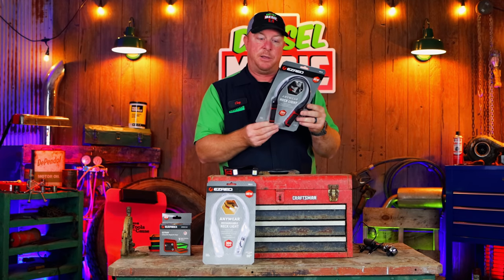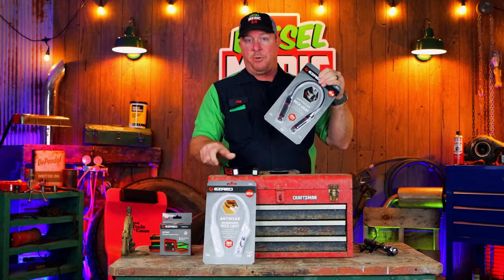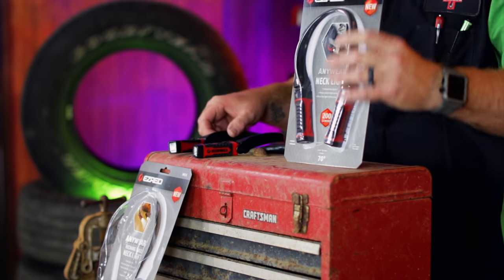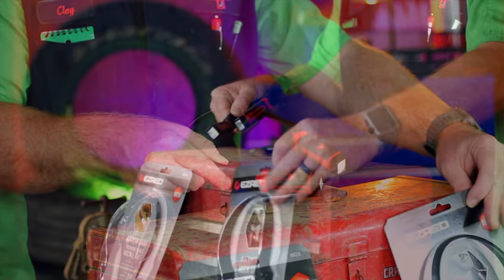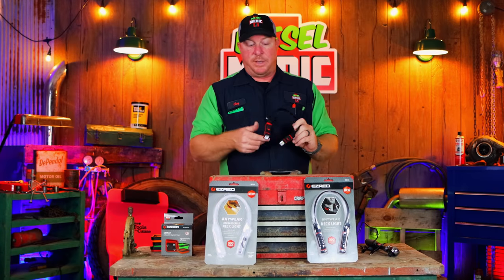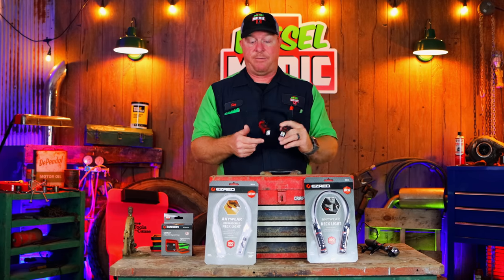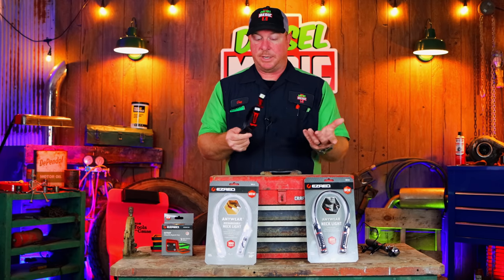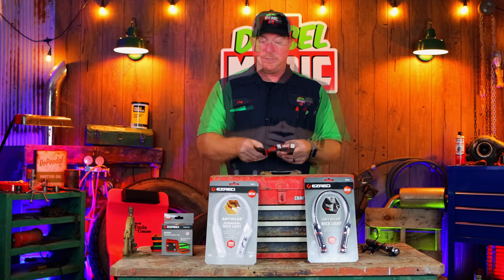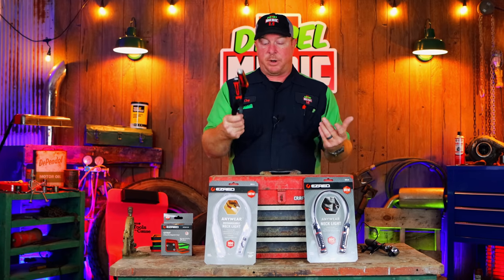On the AA version, the run time is two and a half hours on high and five hours on low — it's 200 lumens, while the rechargeable is 300 lumens. Price-wise, the AA is $30.03 on Amazon and the rechargeable one is $45.10. These are great lights. I've had my Matco one for quite a while, I wear it a good bit in the shop, and I really enjoy having it.